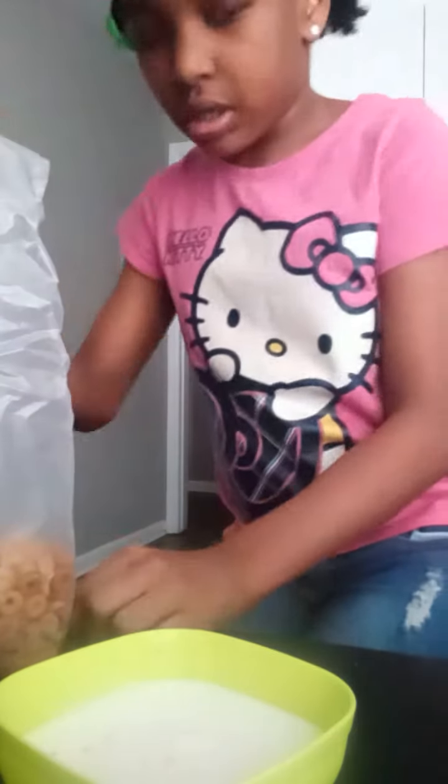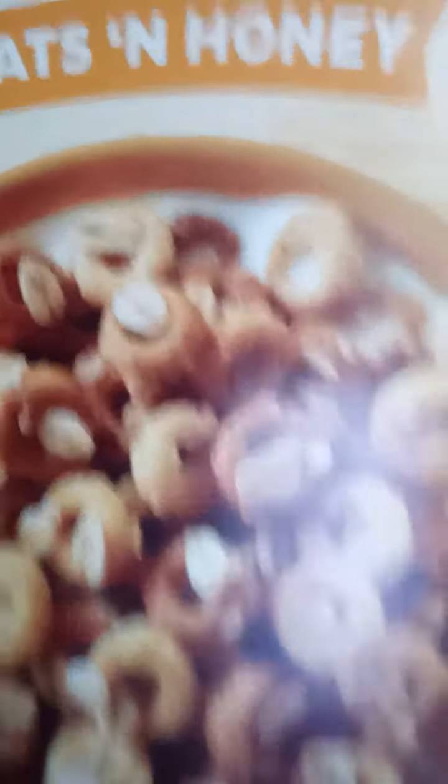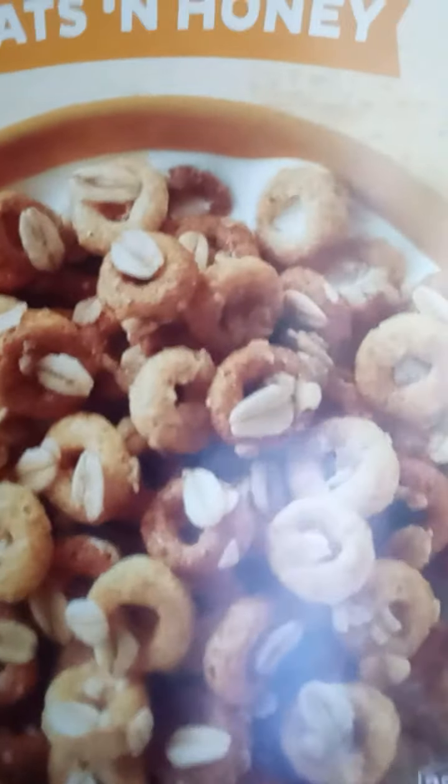Sorry about that. I have a bad cough. Anyway, this is what the cereal looks like. So, shall we pour it inside the bowl with the milk?